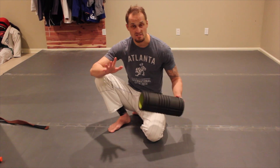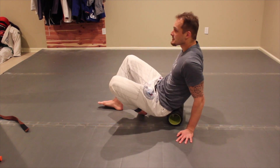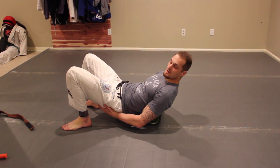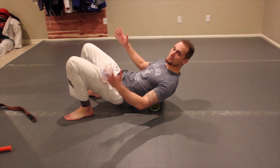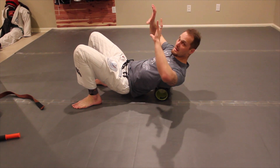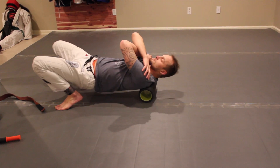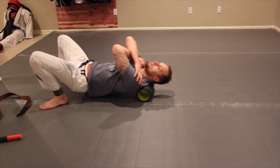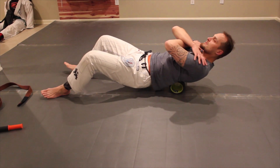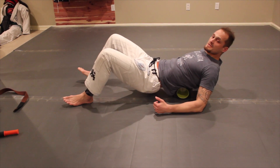First thing we'll do is start sitting on a foam roller and walk your way up. Keep your hips up, keep everything nice and in line, neutral. I like to cross my arms — what that does is it takes my shoulder blades out of the area a little bit, moves them out of the way so I can work the tissue. When you walk up and down, if you find a tender area, you can hold it. Keep yourself upright. Now if this is too difficult, you can put your hands here and kind of help yourself this way.